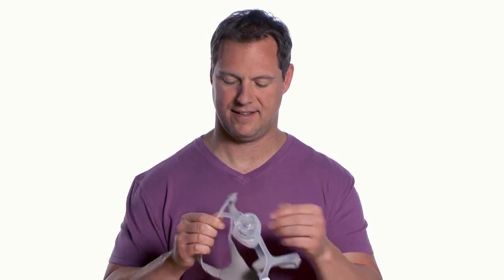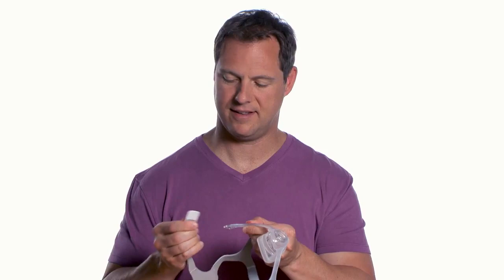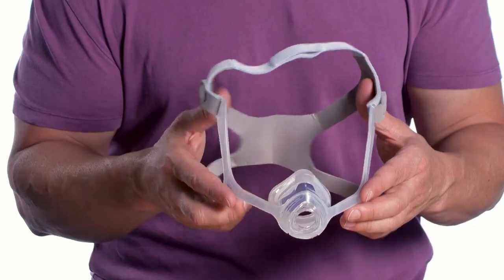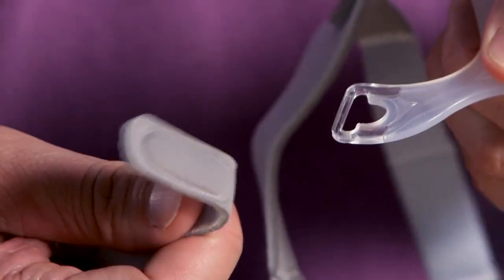To put on the mask, disconnect one or both of the headgear clips by gripping and twisting them away from the frame. Wisp is designed to be used with and without headgear clips. If you are not using clips, pull the tabs through the slots in the mask frame.